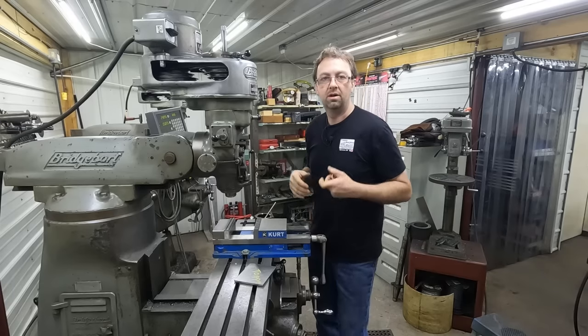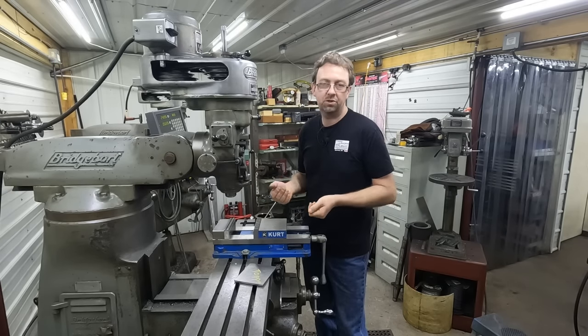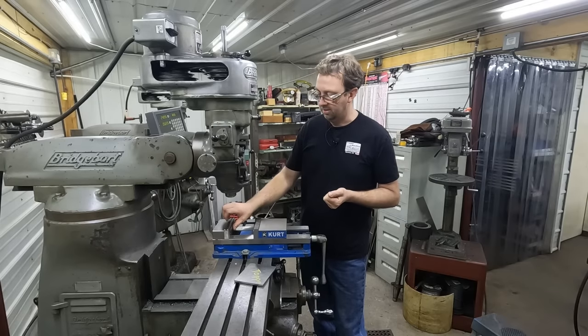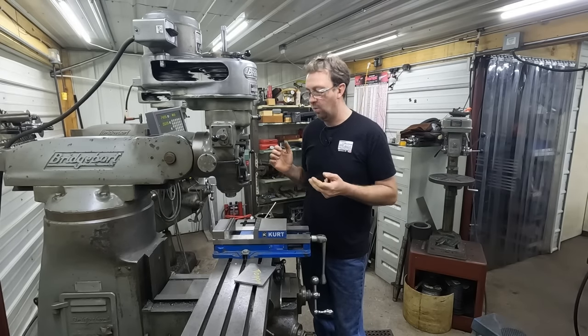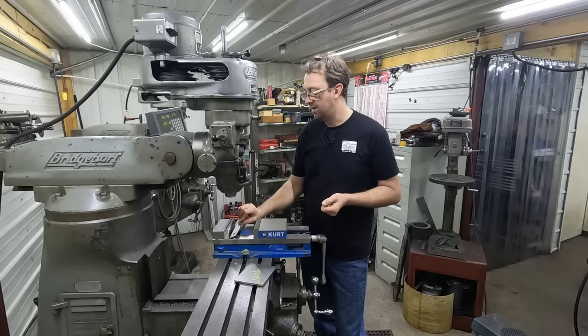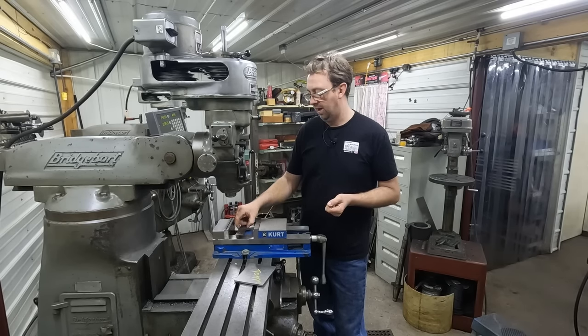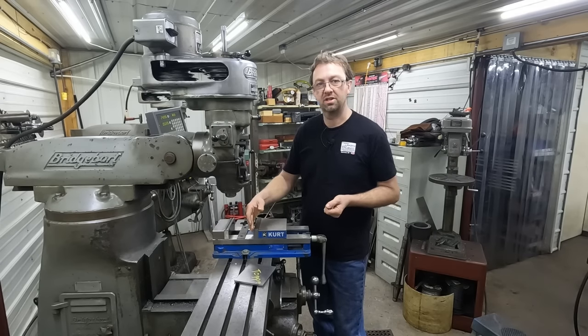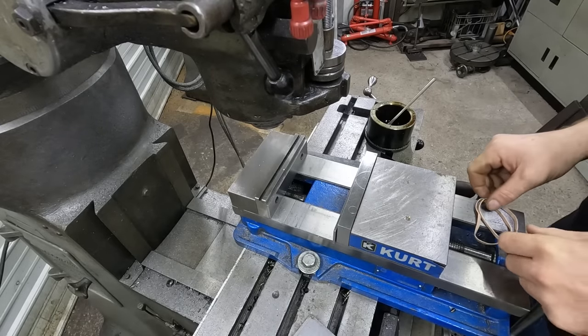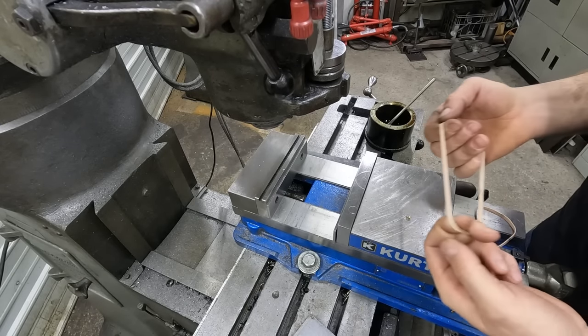Another solution we tried years ago in the first shop I worked in was double-sided tape. It worked okay, except when you went to take it off, this stuff stuck so hard you had to actually scrape your vise jaws clean — so not a good solution either.